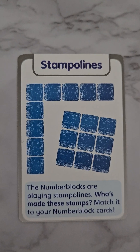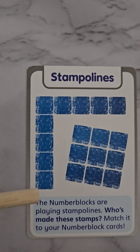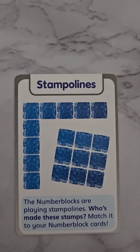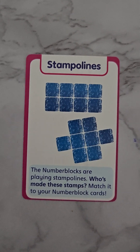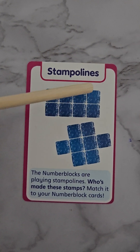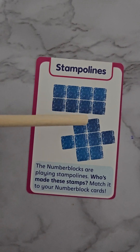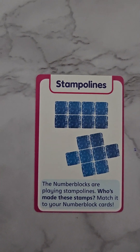Here's our eight stampoline. We have a five here and a four here — wait, that makes nine! Oh, silly me! Let's try again. Now look at this — this is the right one. I did catch you out, didn't I? Let's count them: we have a row of four and a row of four — one, two, three, four, five, six, seven, eight! Or you can count them three and one on each side: one, two, three, four, five, six, seven, eight.